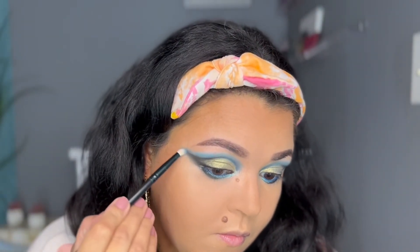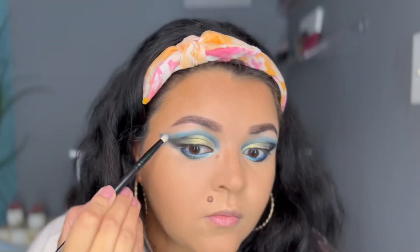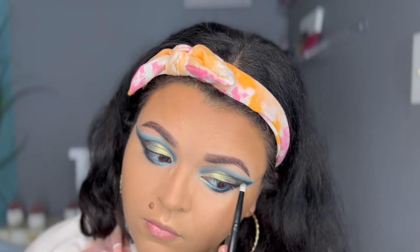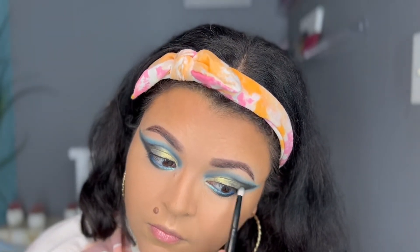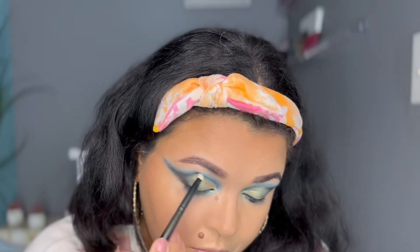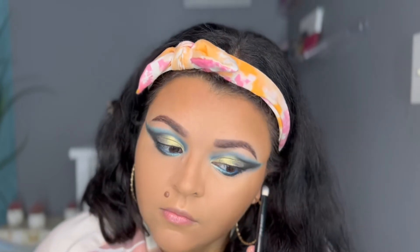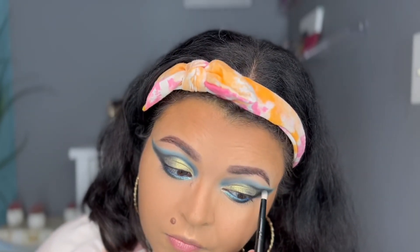I'm taking the blending brush without adding any product and blending out the black to make it more cohesive and cleaner, so we don't have harsh lines. I want the dark blue and the black to be married together into a nice combo. I really love the smokiness on the outer part of the eye, and working towards the front there's some light going on — I think it looks really pretty that way.